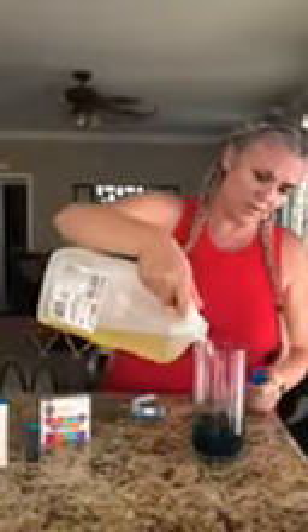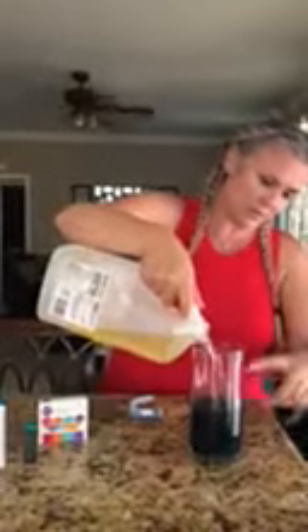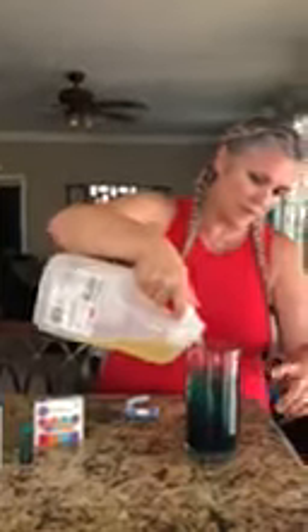Then we are going to take our oil and we're going to pour oil in so that it's about three quarters of a cup, which is about here to the top of the glass jar.